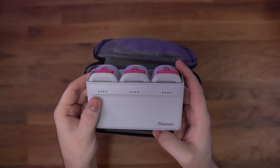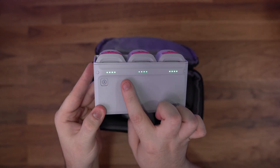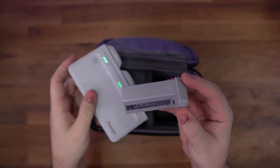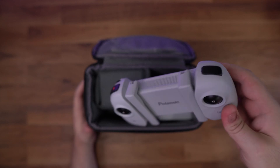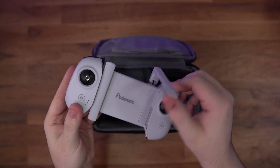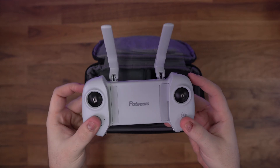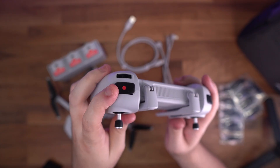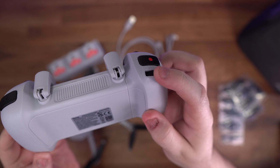The charger has a button on each side so you can quickly check the charge of each battery. The controller build quality feels good and it can expand to fit any size phone. The antennas fold out and can angle in many directions. You also have one button for camera mode and one for video mode, and a dial for angling the camera up and down.